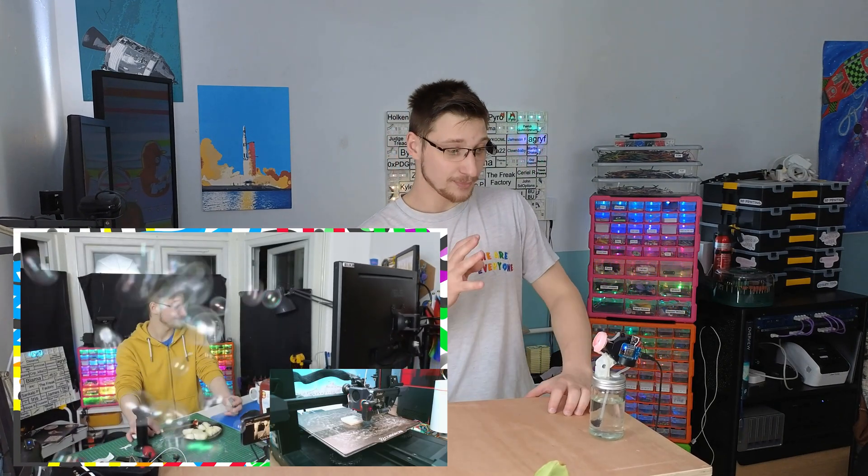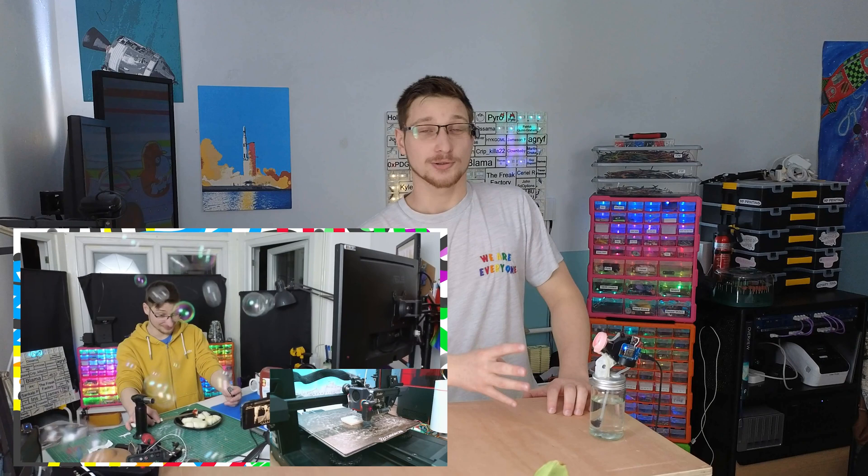Hello and welcome back to Mellow Labs. A few weeks ago I made a chat-controlled bubble machine that you can control through my bi-weekly YouTube live stream, and it's been very popular. So today I'd like to expand on my chat-controlled offerings by adding a chat-controlled silly string shooter.